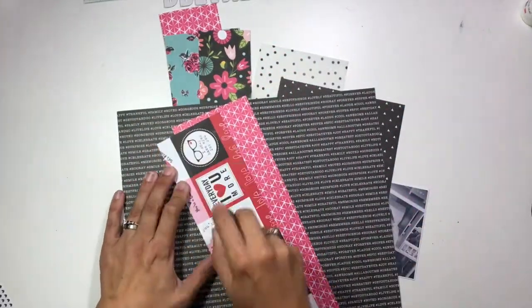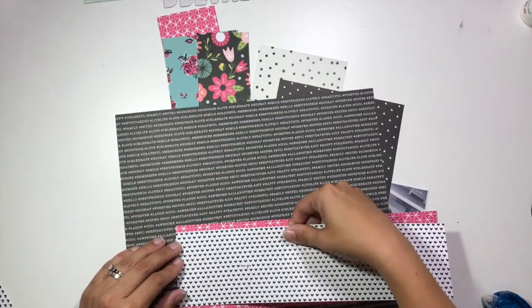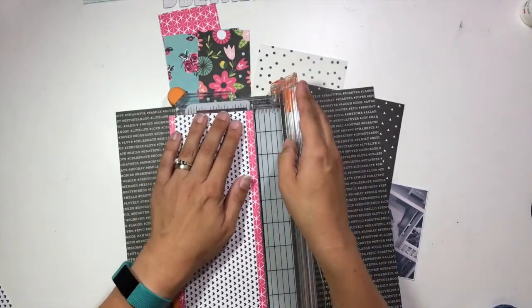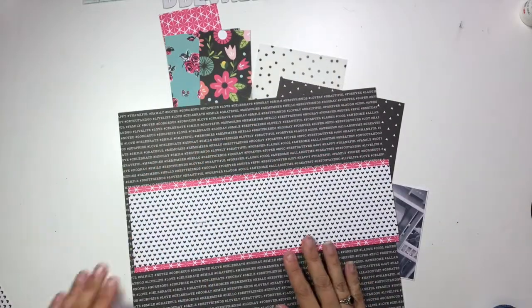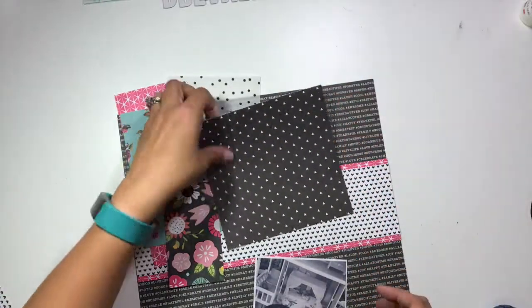I'm going to take this strip of black and white hearts and mount it on top of this pink paper. There is a kit share video for this kit if you're curious where certain papers came from or what collection things are from — all of that information can be found in the July kit share, which is also in this playlist.